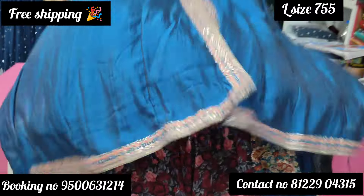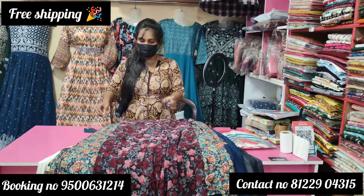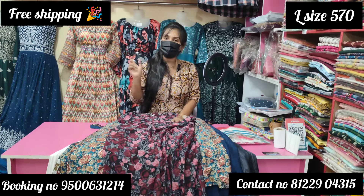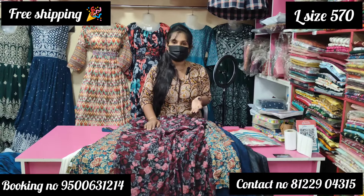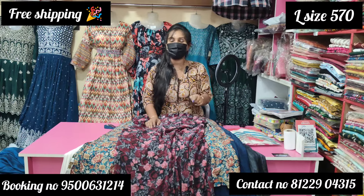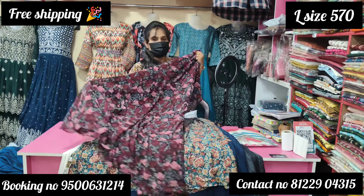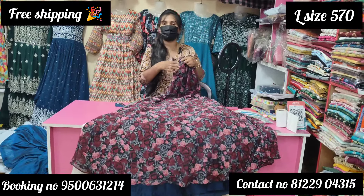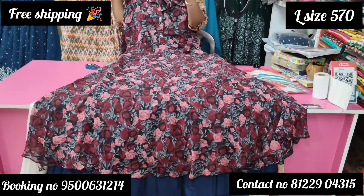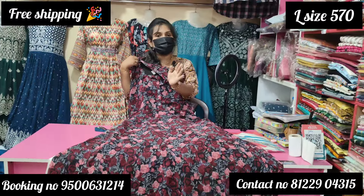There is a very nice line in the body. If you missed this collection, you can book it in the display. If you want to talk about the size, you can mention the size. If you want to make a video request, please leave it in the description below.